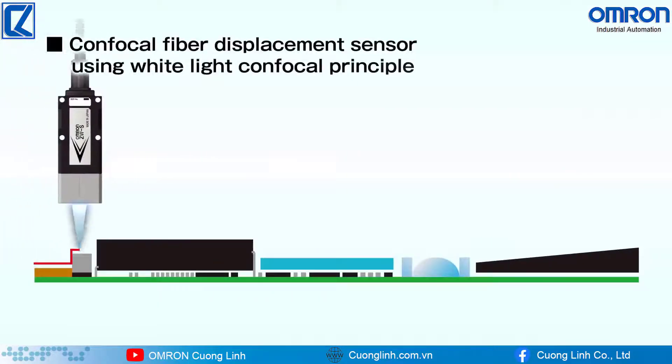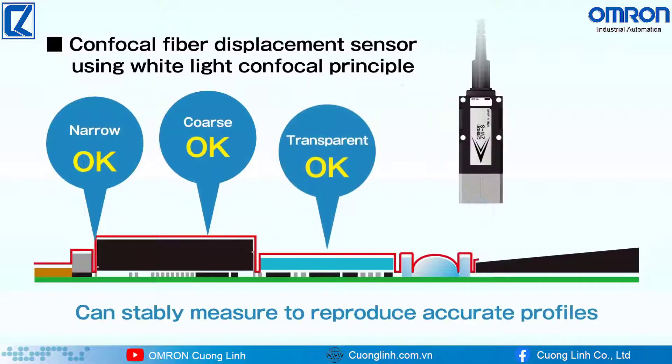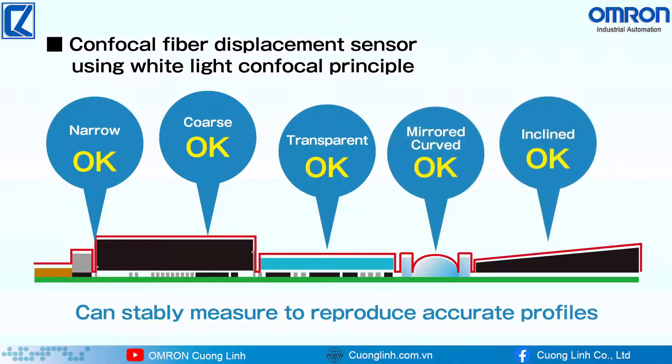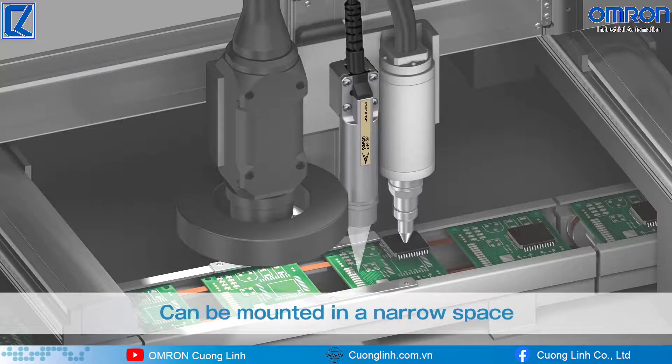The confocal fiber displacement sensor using the white light confocal principle can stably measure any material to reproduce accurate profiles. The small sensor head can be installed in a narrow space.